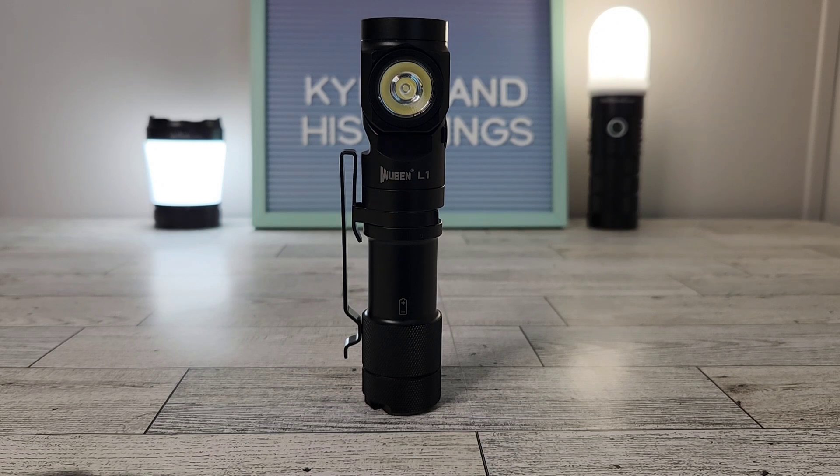As far as size, we're looking at 5 inches long or 128 millimeters. It's 1.1 inch in diameter or 28 millimeters, and it's 6 ounces without the battery. So with the 21700 battery, it is going to be a bit heavier as well. It is on the larger side, but in my opinion, this is meant to be more of a work light, not necessarily a standard EDC light.